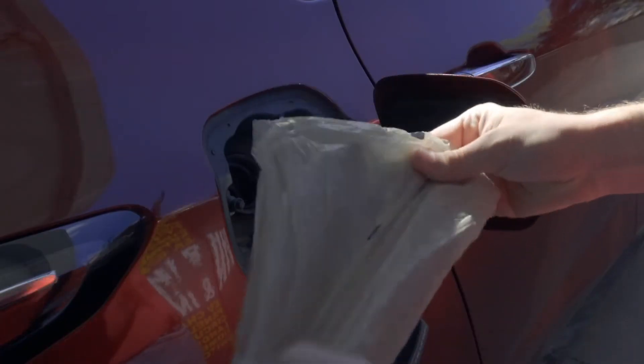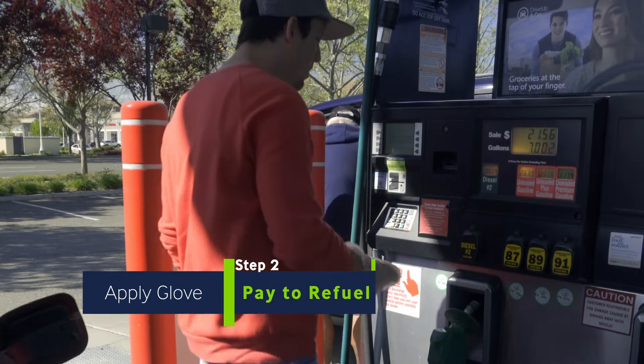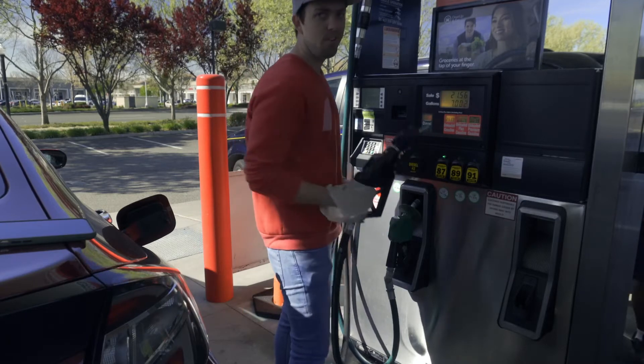Next, once you put on your gloves, it's okay to touch the pump and pay and do everything that you need to do here. I always just hit the button with the nozzle itself. While you're pumping and when you finish pumping, do not touch your car.